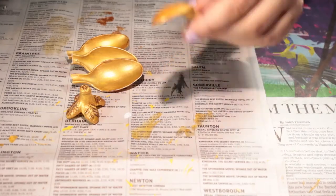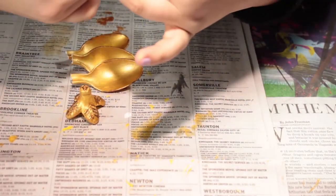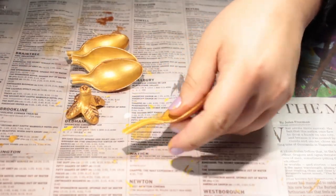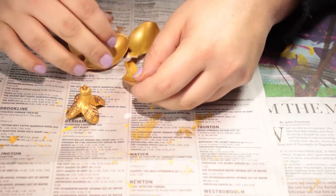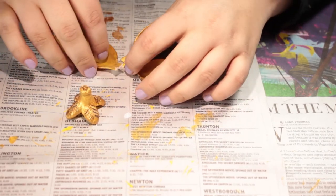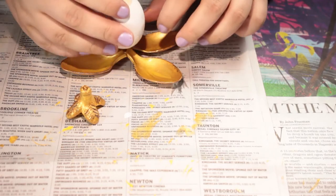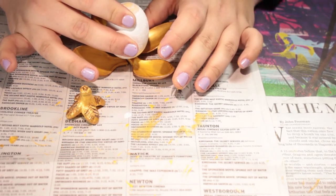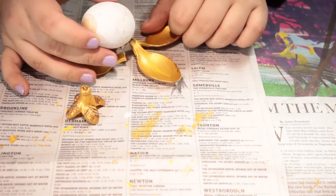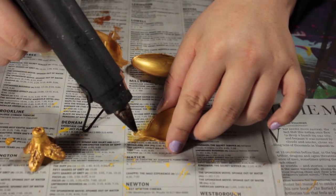Snap off the ends of the spoons because you're only going to need the spoon part. Here I'm showing you how you're going to lay them out around the egg. Then get the hot glue to glue it all together, one spoon at a time.